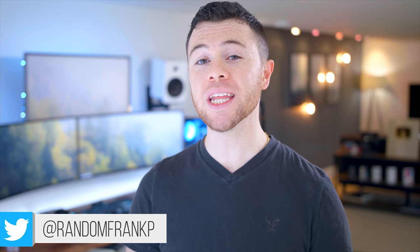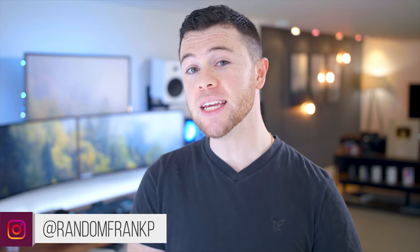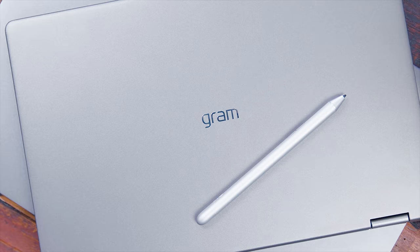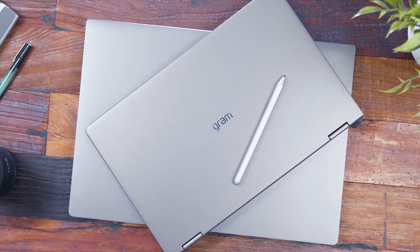What's up guys, I'm RandomFrankP and today we're gonna be checking out the new 2019 LG Gram laptops. We have both the 17-inch and the 2-in-1 14-inch model. Every year they refresh their product line, so I figured I'd get my hands on them and check them out for you guys. In the past I've dubbed these really great for students because they're so lightweight and so powerful.